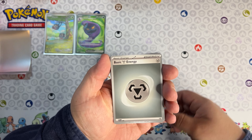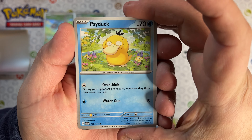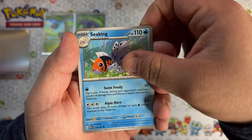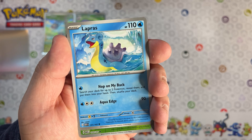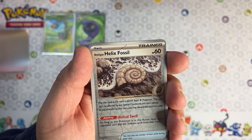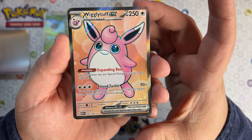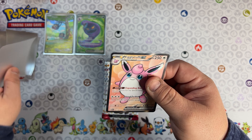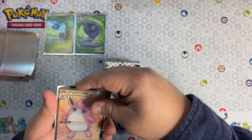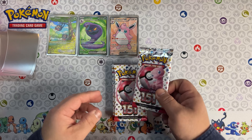Off to pack number two. We got Koffing, Oddish, Psyduck, Cubone, Seel, Butterfree, Lapras, Weepinbell, we got a Fossil, and the last card - we got a Wigglytuff EX! Two good hits back to back. Both packs have hits - two packs and we have a total of three hits. That's some pretty good odds right there.